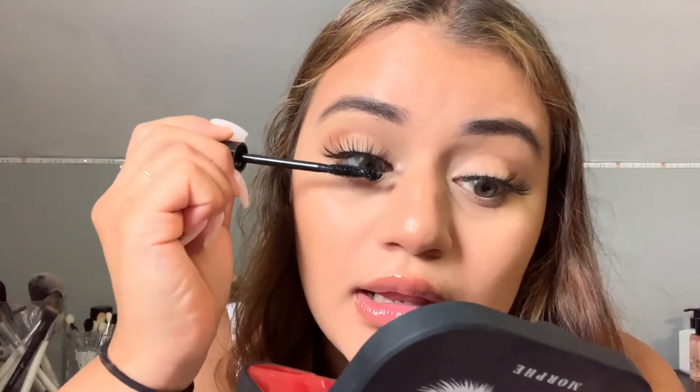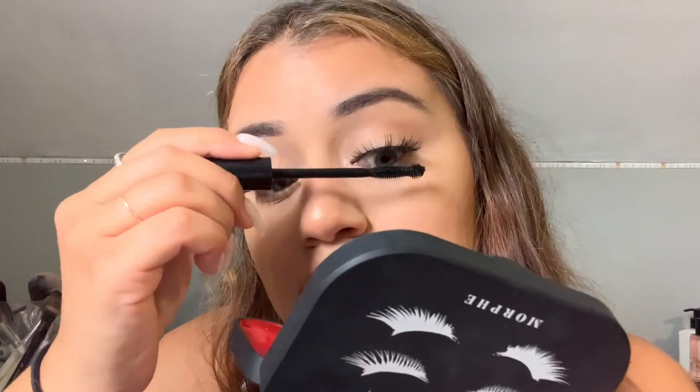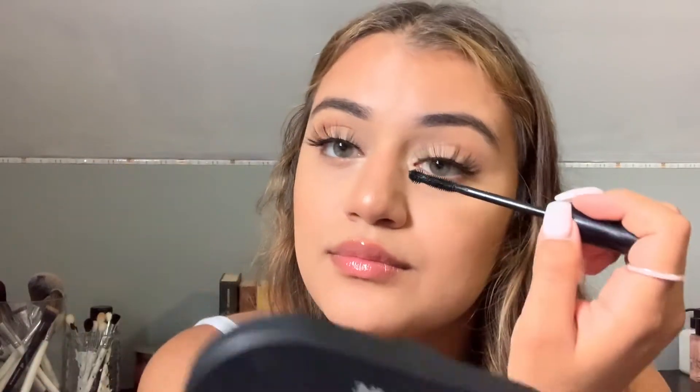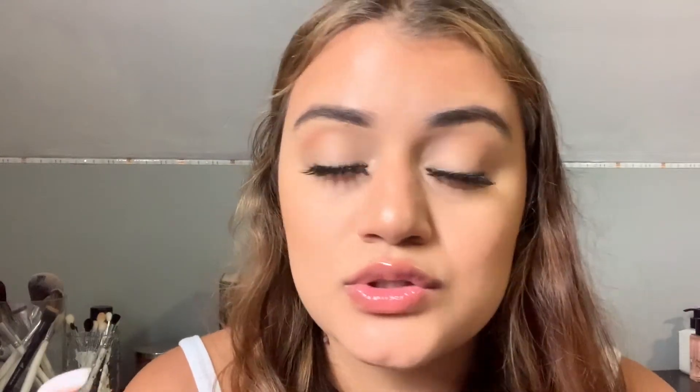Take any mascara and apply it right to my natural lashes. I won't bring it up to the false lash so it doesn't mess them up, but I'll add it to my natural lashes and underneath just so I can blend the two together.